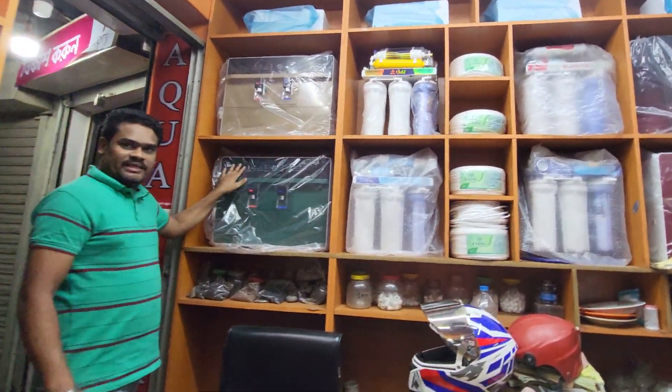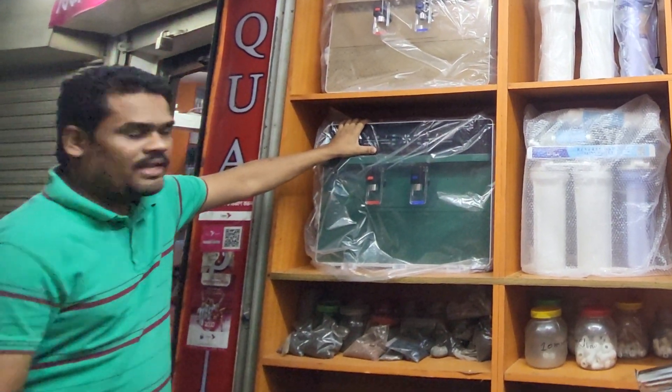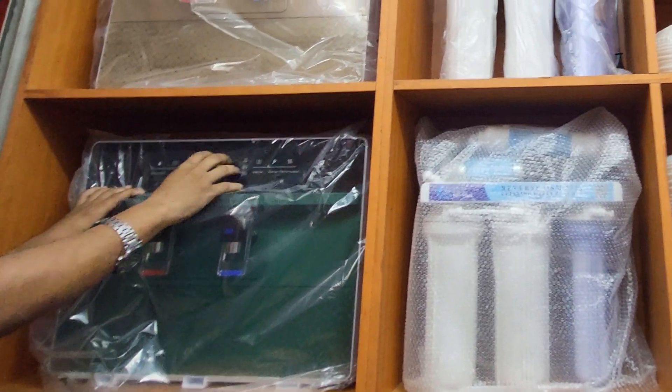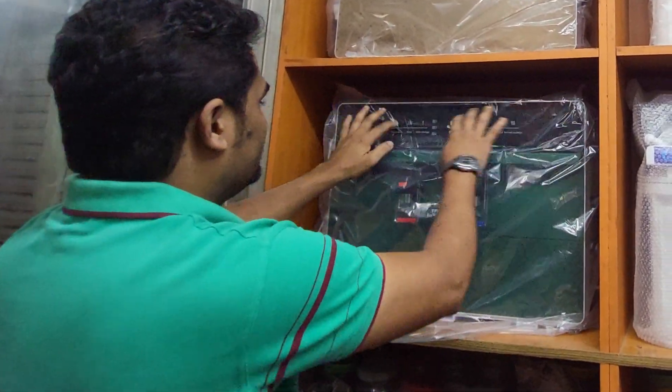This is a protective machine. This is hot and normal. This is a digital display. This is a voice control system. This is a digital display.